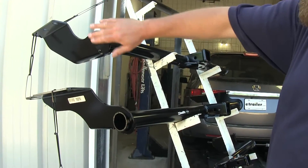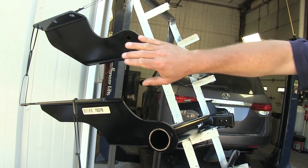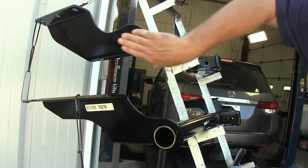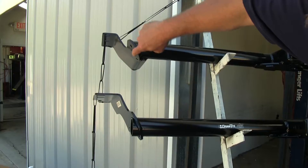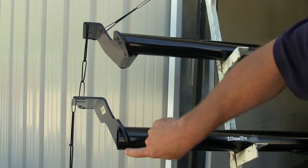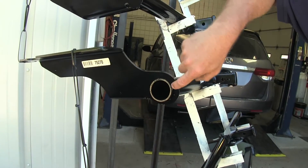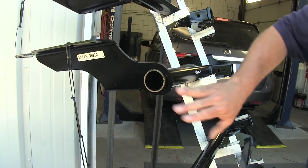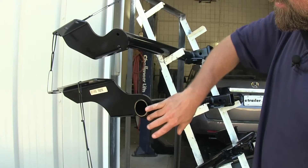Another difference you'll notice on the Class 3 hitches is that on the Curt it's a nice smooth transition with this plate, welded all the way around the outside. On the Draw-Tite it's an open-end tube that protrudes past the edge. They're both going to be the same strength — it's just going to be aesthetics from the rear of the vehicle.